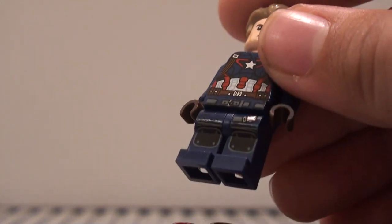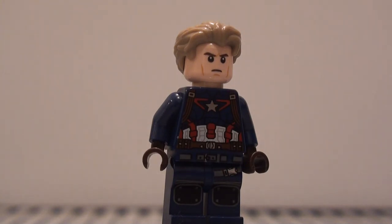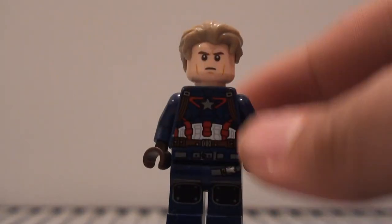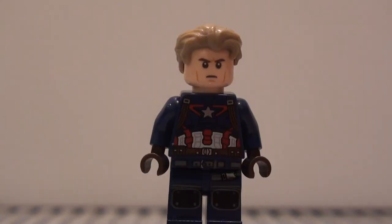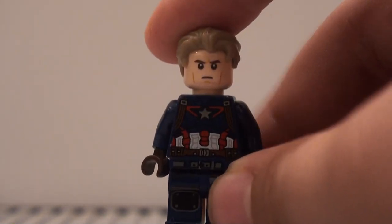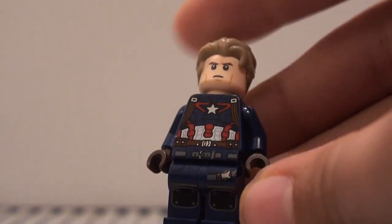For the legs — and I think the hips go with the legs too — they're from the Tracker minifigure from the Jurassic World Fallen Kingdom set. They also came in a couple of other Jurassic World sets, so they should be pretty easy to get. They're a bit armored and blue to go along with his overall color, which works really well.